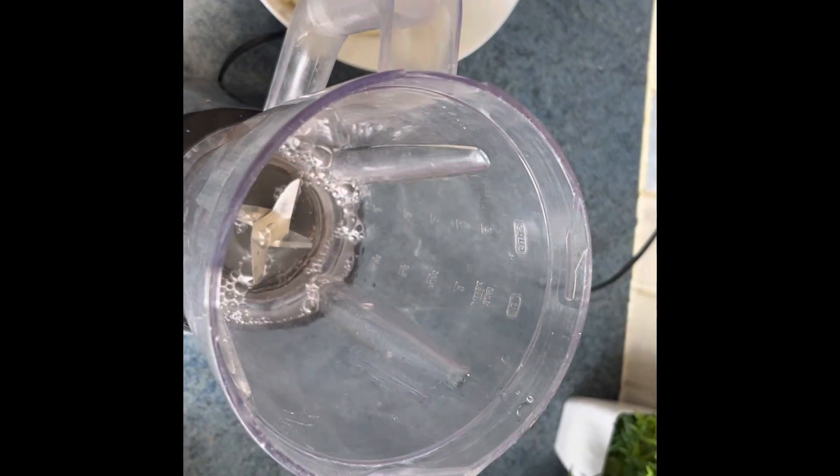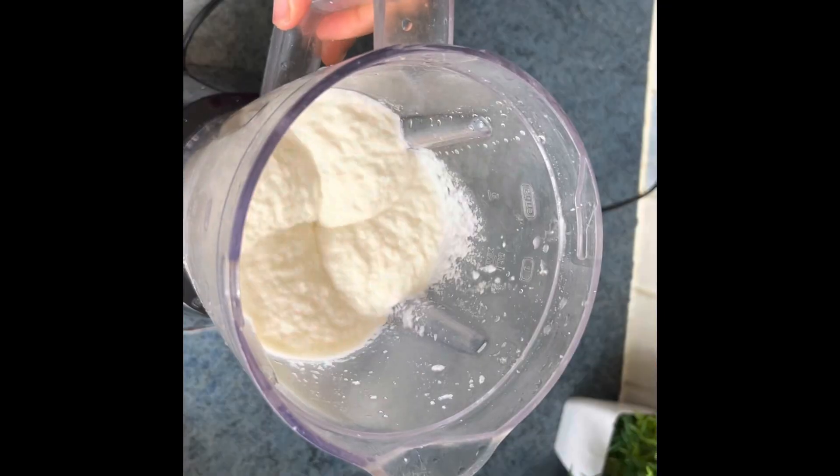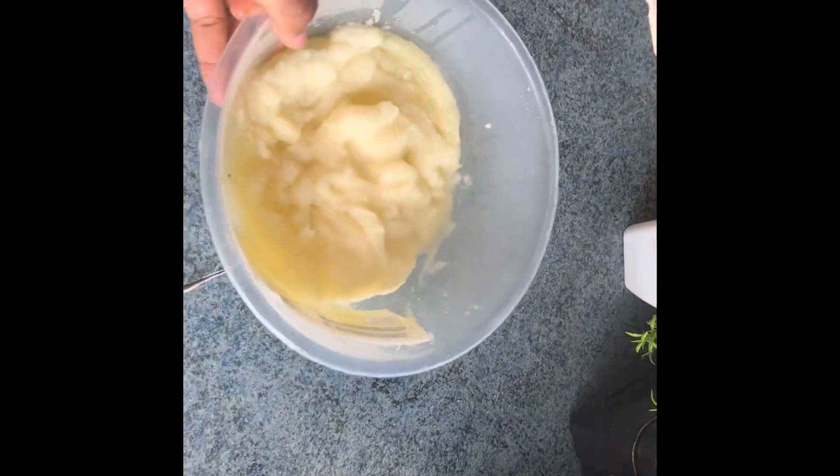In the blender, add 100 mls of water, then add the cassava in small portions and blend all of them.